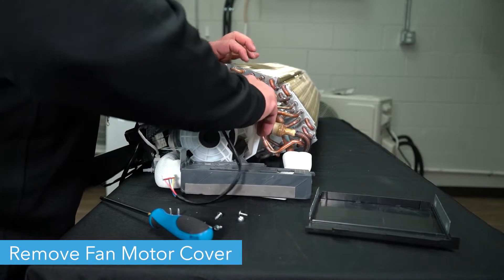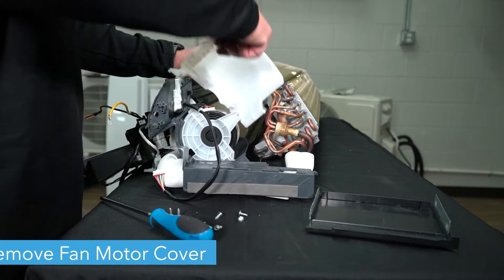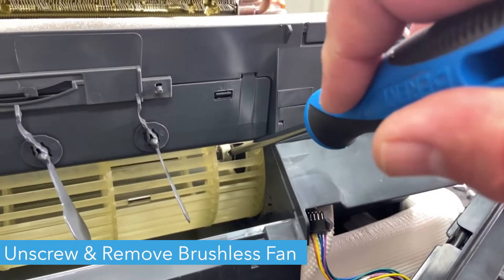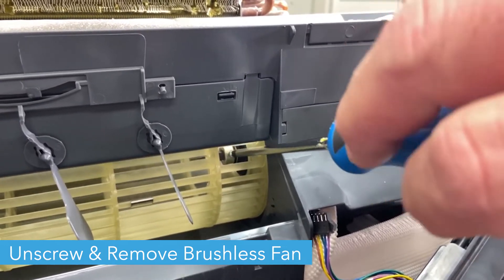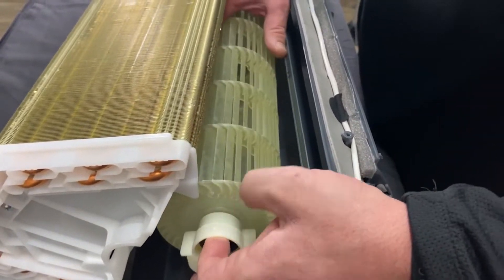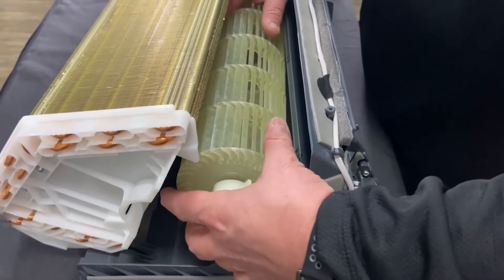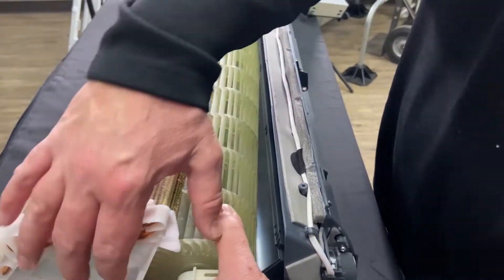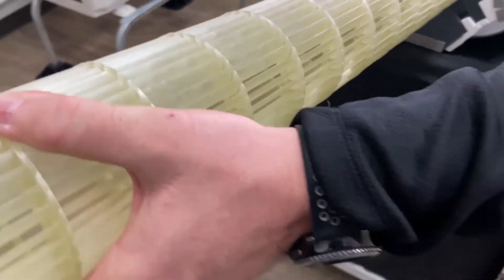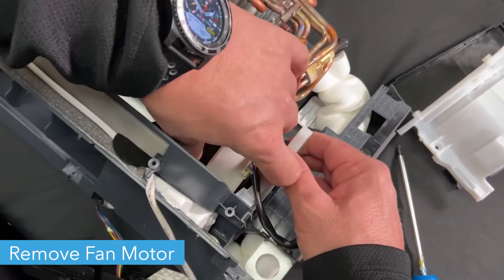Now, remove the fan motor cover and place it to the side. Unscrew the cross flow fan blade from the brushless DC motor. There is a small opening in one portion of the fan through which you can remove the screw. You should be able to remove the cross flow fan blade. Finally, you can remove the motor from the inside of the unit.